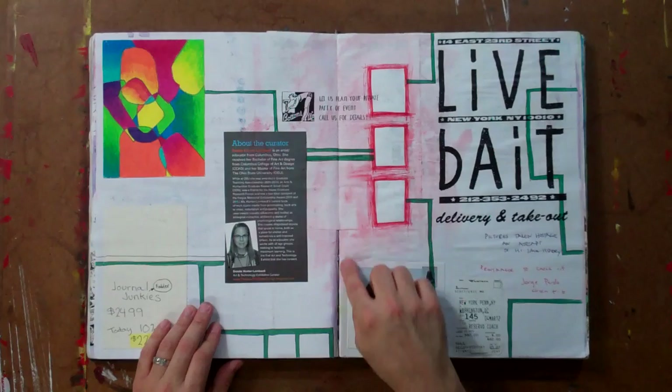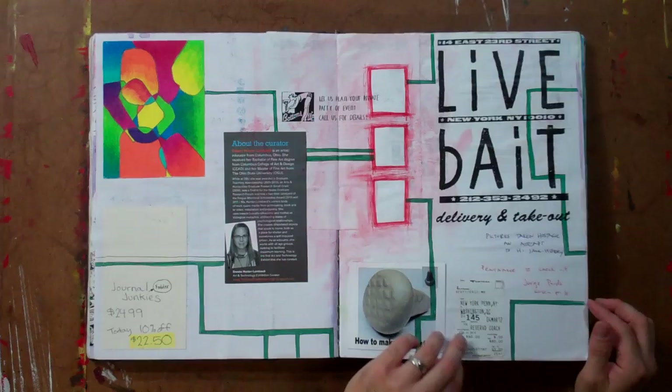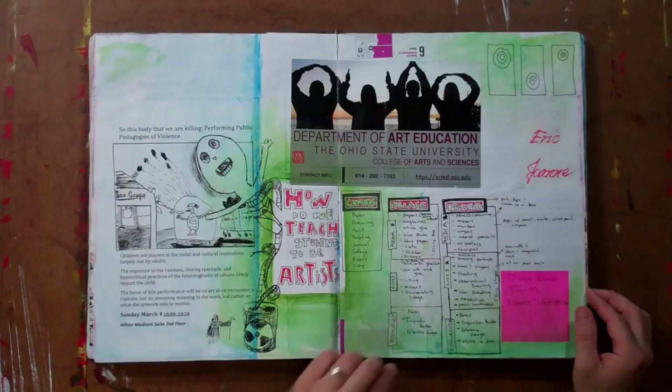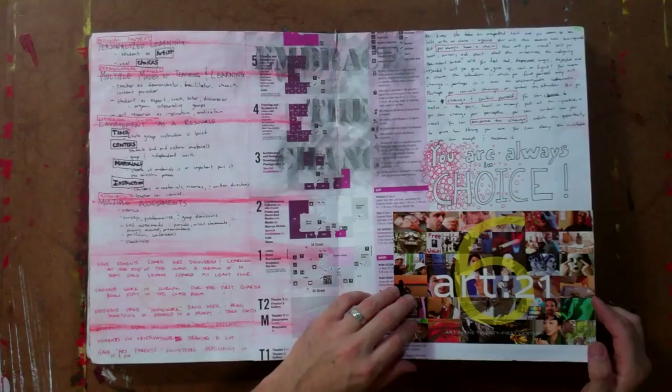There are some cons about it. You can see right here that the binding tends to break when you glue all this fodder, all this ephemera, all this collage stuff into it. The binding tends to break and sometimes your pages pull apart and you have to go back and tape or glue them together. But we find that the Cachet sketchbooks can stand a lot of different materials, even though they're primarily for sketching and drawing.